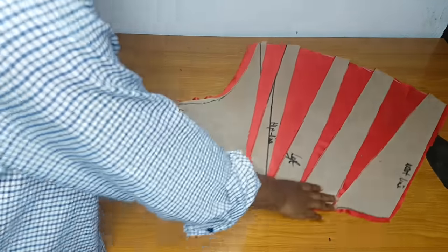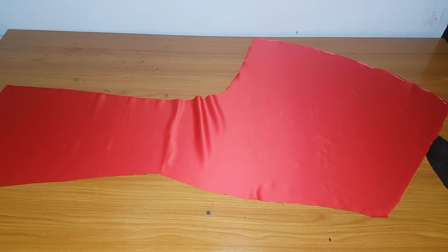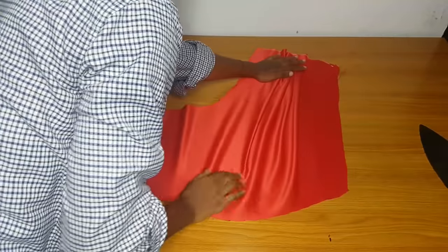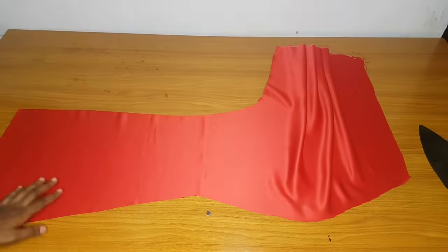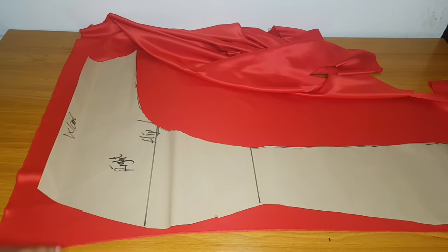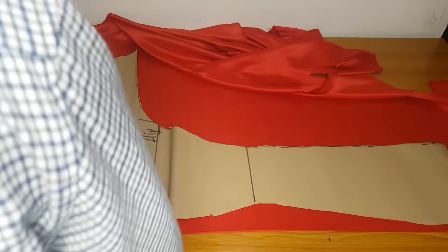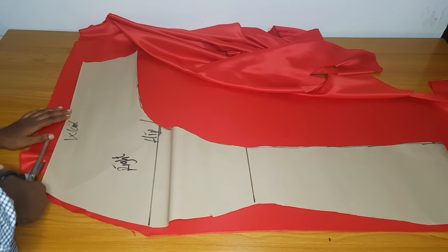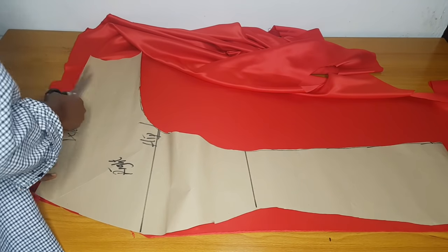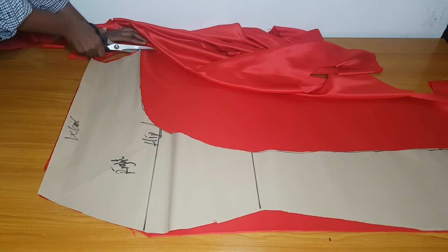This is the main fabric and I am done cutting. If you gather it — if you drape it — this is what it will look like; you can see it is already giving us the shape. Now I'll go ahead and cut out the smaller part — the right side. This side I'm not going to slash or spread; I'll just cut it exactly the way it is on the pattern paper.